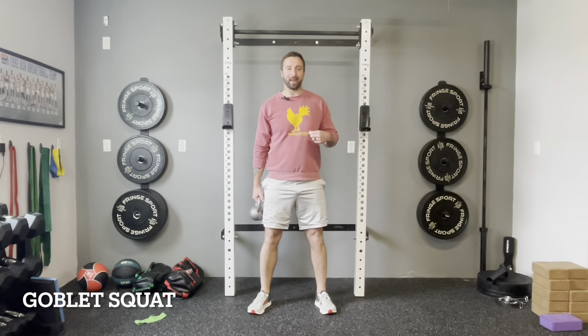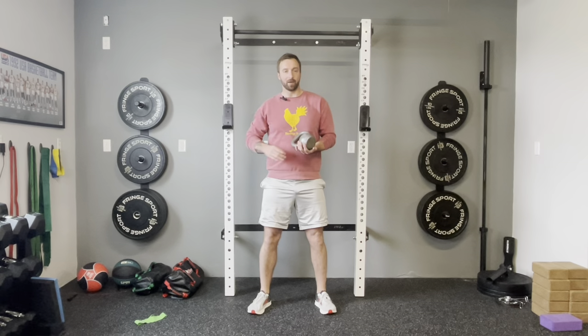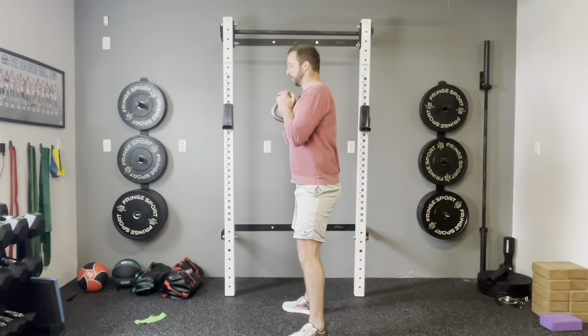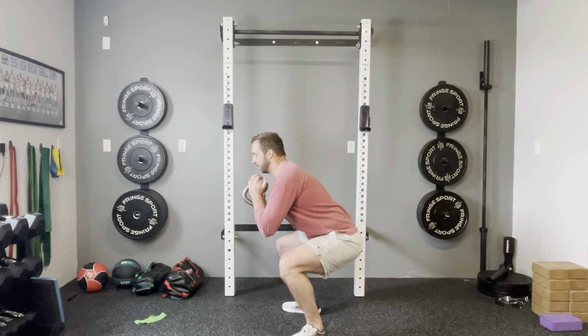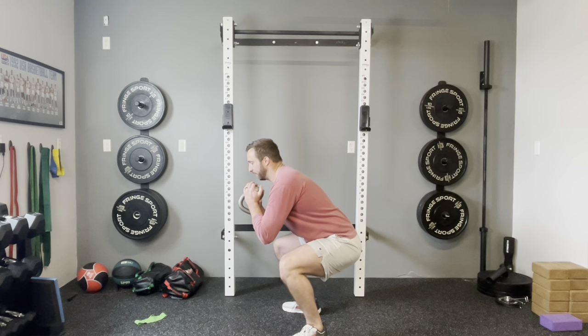Once you feel confident with these bodyweight variations, it's time to start adding resistance. Adding resistance is really how you build strength to limit the impact that goes through your joints — this is where we want to work ourselves up to. Our first loaded variation is the goblet squat. I'm using a kettlebell — you can also use a dumbbell — held right at chest level, close to the chest. Then we do the same air squat we've been practicing. That's the goblet squat.